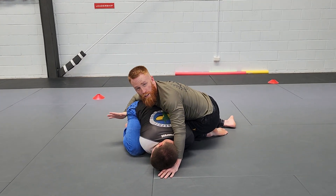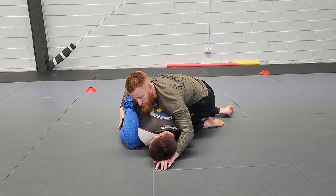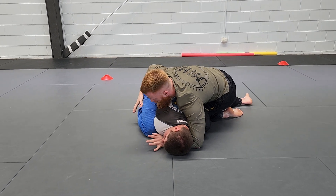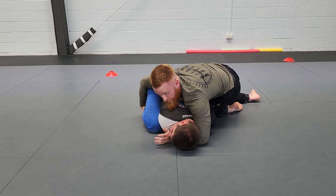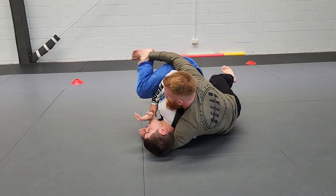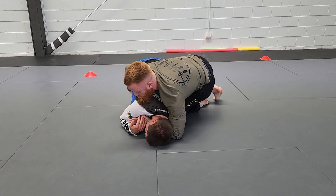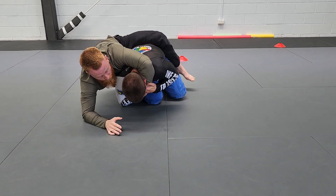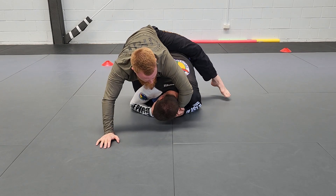From here now, there are many different ways for me to start taking the back. If I start crawling this hand across, this is now a threat. If I want to, I can grab the ankle here and start turning in this direction to take this back, or he's most likely going to start defending, so I can step up, spin, and start coming the other direction as well.